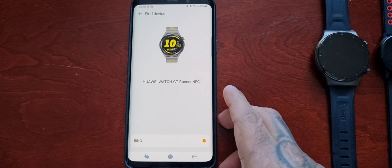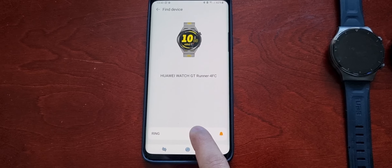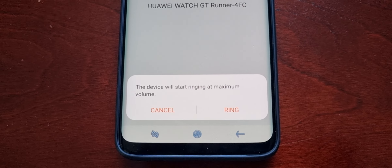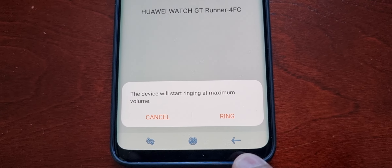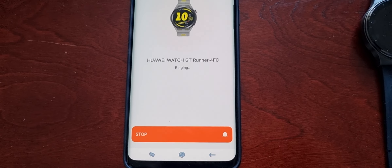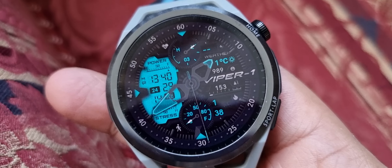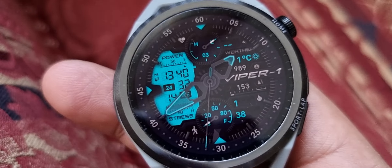I'm going to put the smartwatch down the side of the settee to demonstrate how it works. Select Ring, and a box pops up explaining that the device will start ringing at maximum volume. Select Ring and, as you can see and hear, it's sounding off — letting you know it's here.